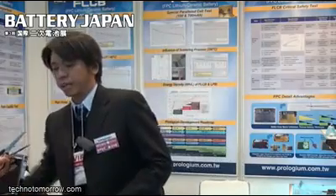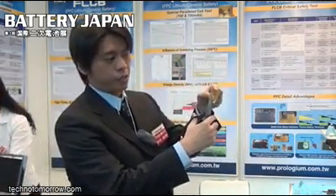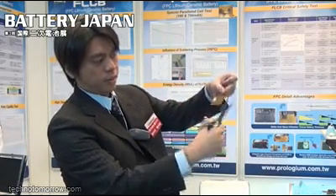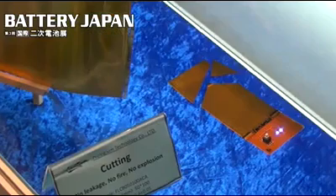The thin one is around 0.3 to 0.4 millimeters. They are bendable and also very safe, and even under any kind of physical impact, we can just directly cut this one — and it still has power, no problem.